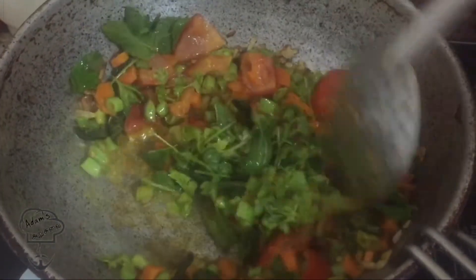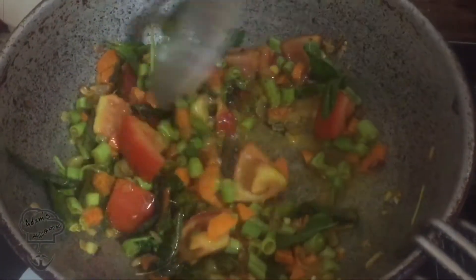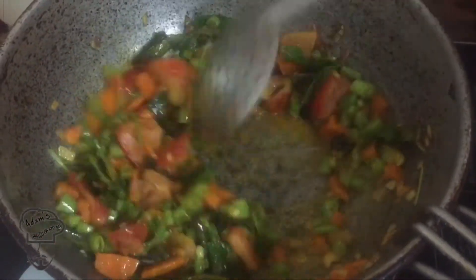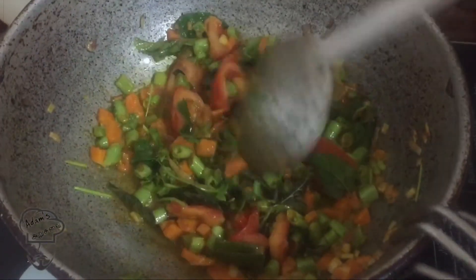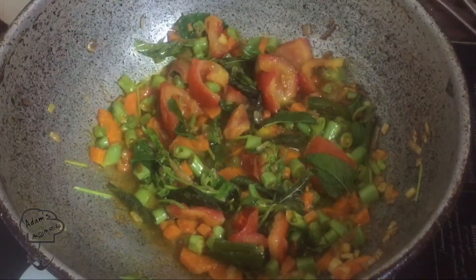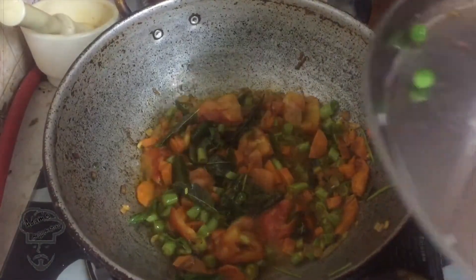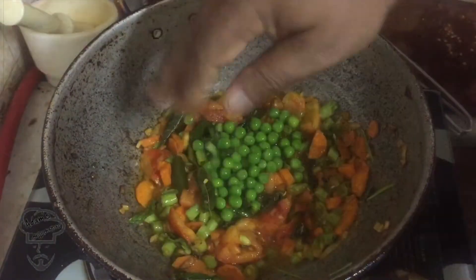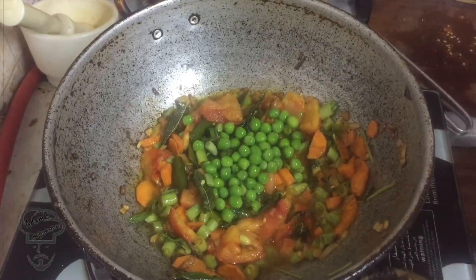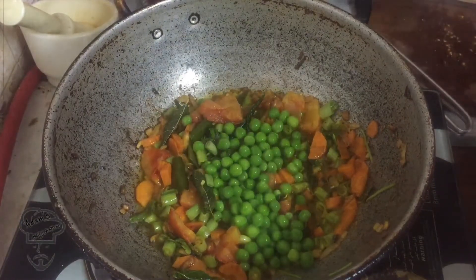I will add some salt to the top. I will add a little salt to the top. And we will prepare the rice. The rice is ready.